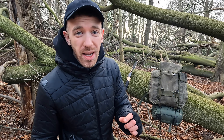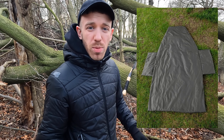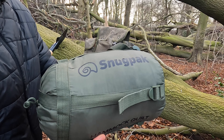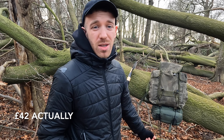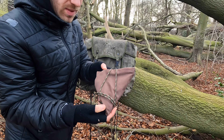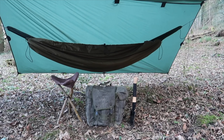The next item is the Snugpak hammock quilt. It's a synthetic bag, water resistant, and what I like most is there's no buttons and no zips — basically one piece of fabric with a foot box, so there's no faffing on. I wouldn't take it past one degree Celsius, but for that temperature and for the price I paid — about £60 — it's great.